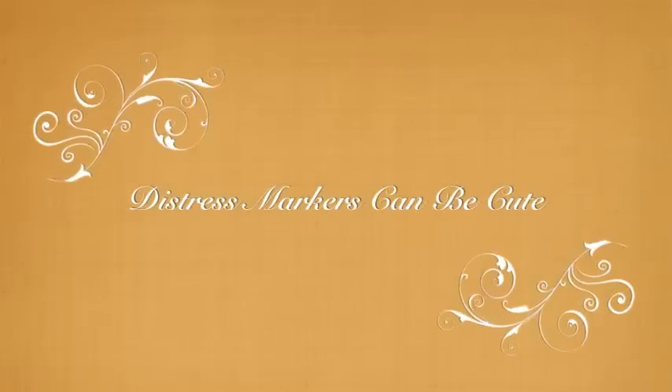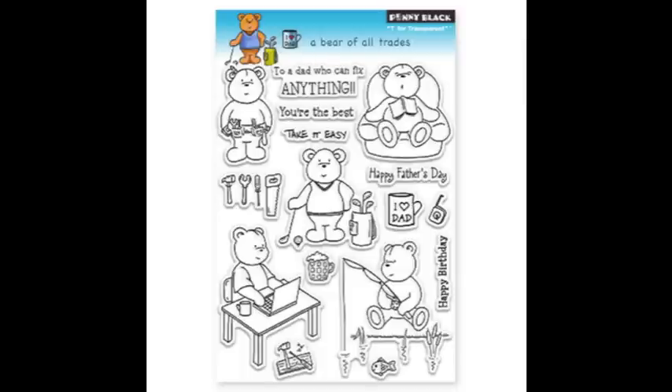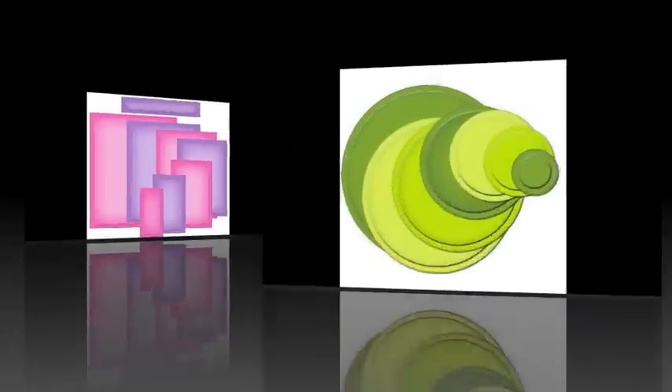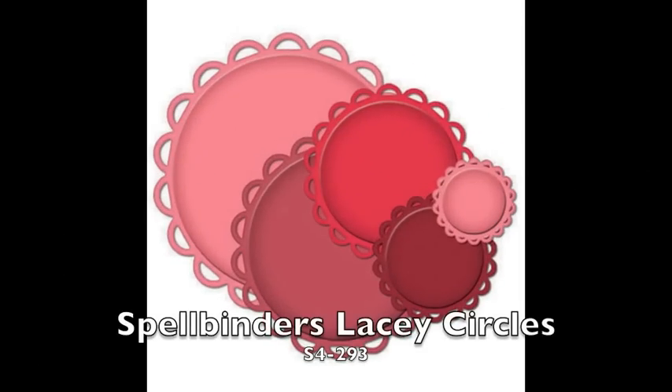Hi and welcome to this Distress Marker tutorial. Today we will be using the stamp set Tutu Sweet and Bear of All Trades from Penny Black, Spellbinders A2 Matting Basics A, Spellbinders Standard Circles Small and Large, and Spellbinders Lacy Circles.